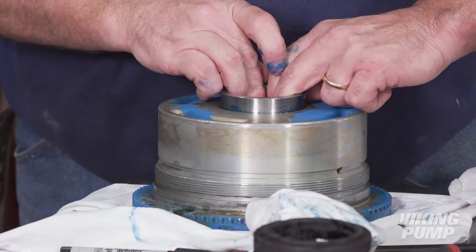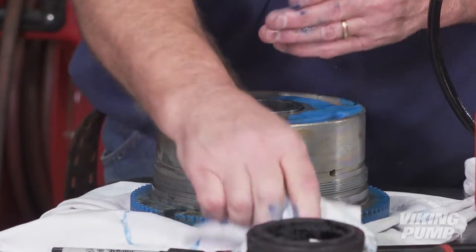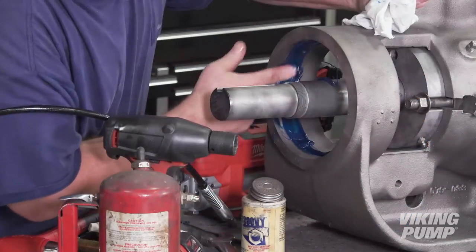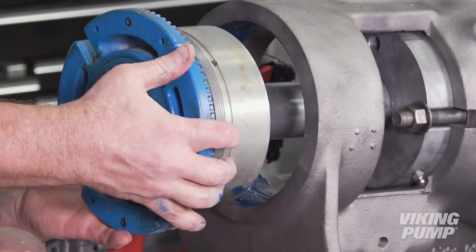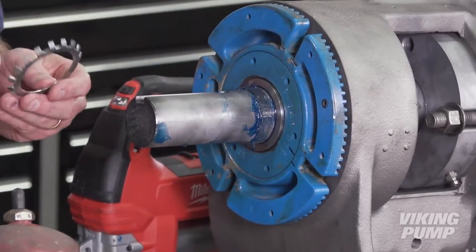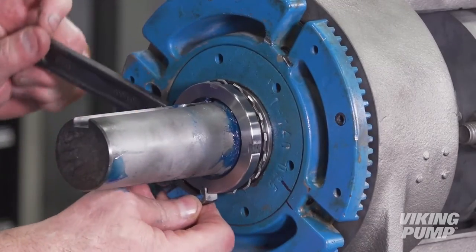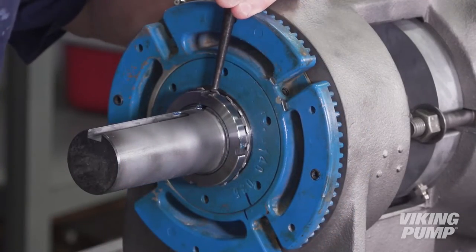Finally, install both the inner and outer bearing spacer collars. Apply grease to the threads for the bearing housing in the bracket and install the bearing housing. Install the lock washer and lock nut, and tighten the lock nut to the appropriate torque value — this can be found in the technical service manual. Then bend a tang of the lock washer into a slot of the lock nut.